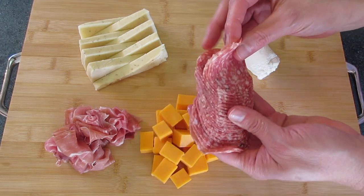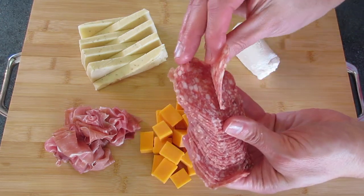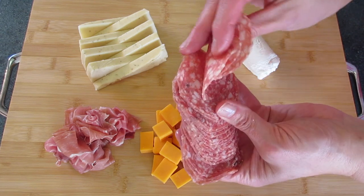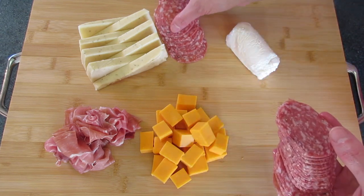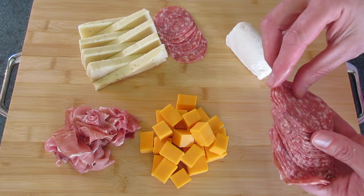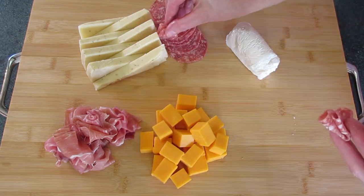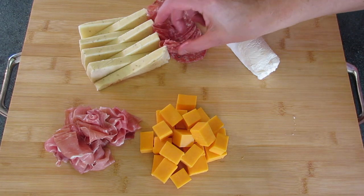Next we're going to arrange the salami. I like to tear mine apart — that makes it easier to pick up off your charcuterie board. You can lay it here on either side of your cheeses, or make little rosettes, little flowers. That makes a lovely presentation.